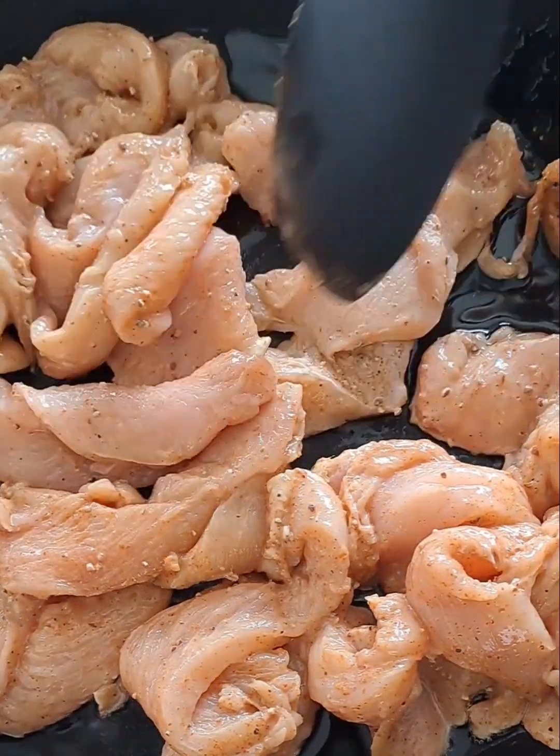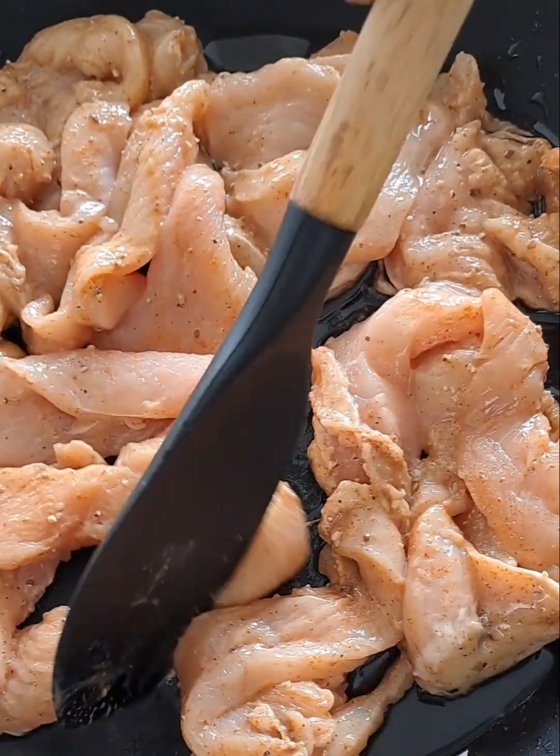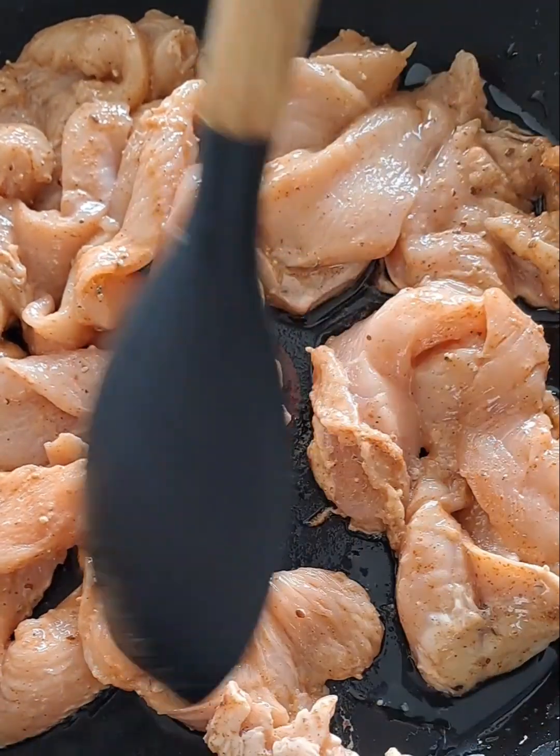Giving it a mix — just spreading it around in the pan will help it cook quicker.